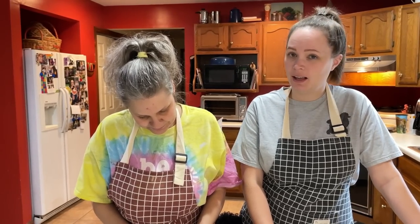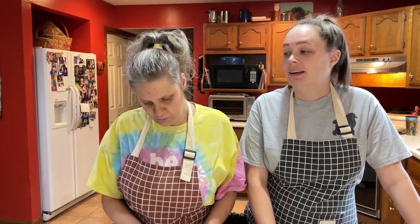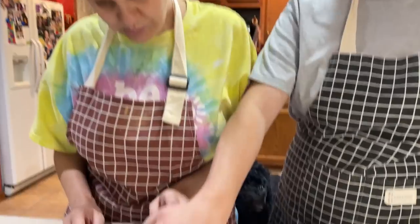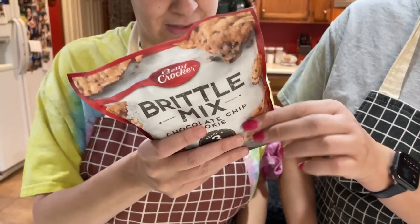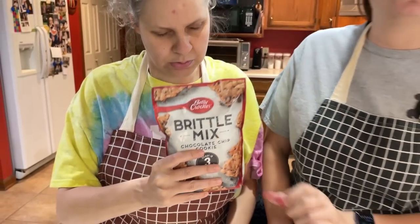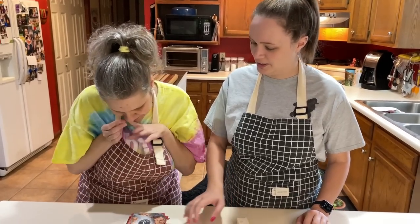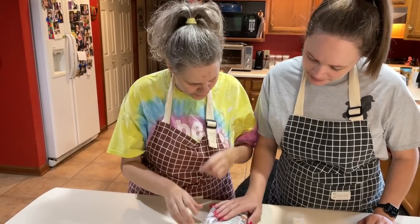Hey everybody, we are back in the kitchen! We are making chocolate chip cookie brittle — it's something brand new we've never made it before. A follower sent it, so we're gonna try something brand new!